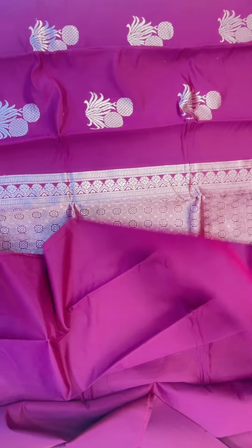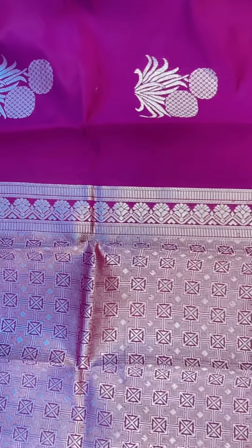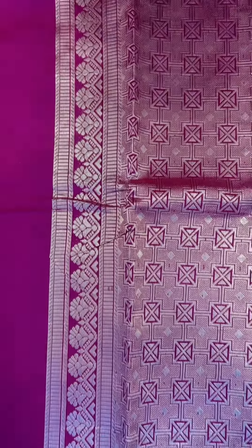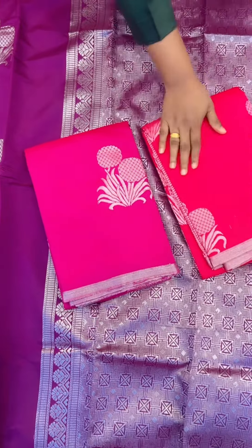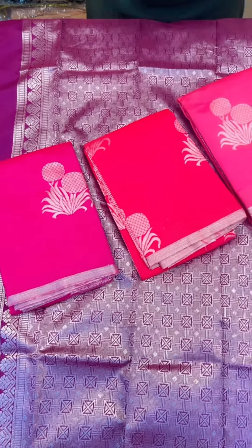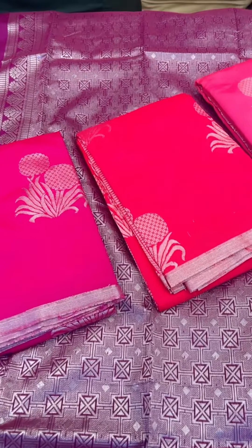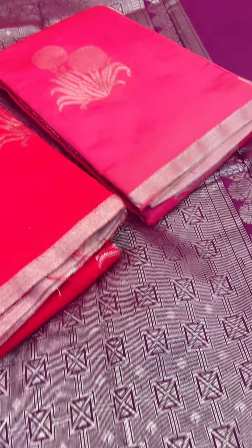I am going to put a magenta shade on it. I am going to put a pink color on it. If you have purchased online, I will put a pink color on it.